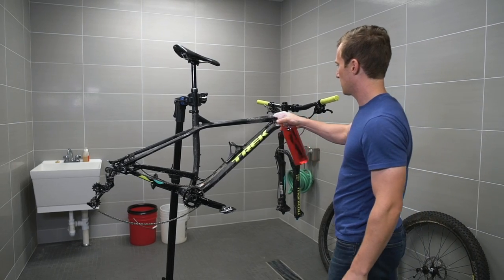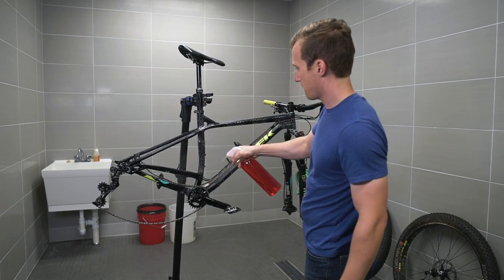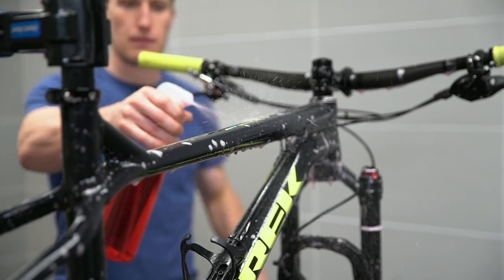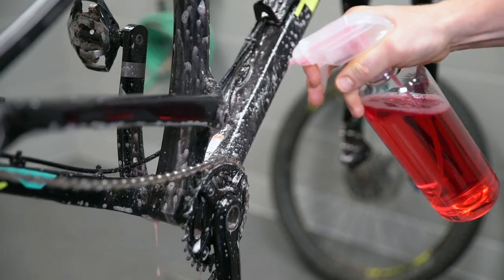General degreasers can have ingredients that can weaken or even damage your chain. Then, spray the frame, wheels, and tires with a bike wash like Trek's factory recommended Bontrager bike wash. Or, you can use a solution of water and dish detergent. Again, avoid spraying this directly into any bearings.